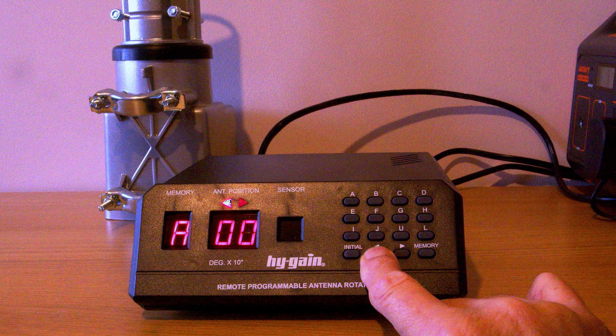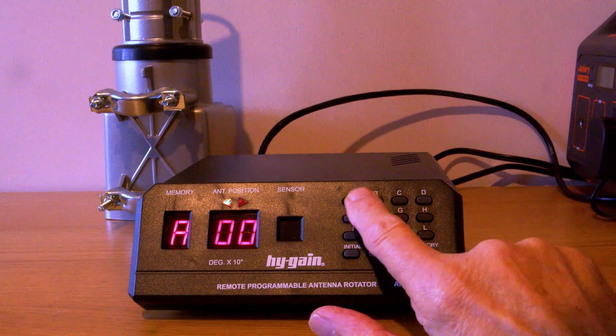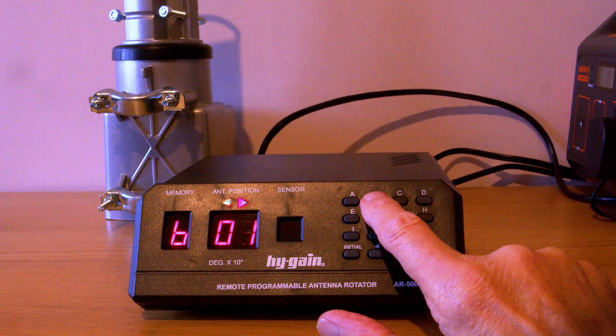The left of the display shows the memory channel; the next display along shows two digits — so 35 would be 350 degrees, 27 would be 270 degrees, and so on. The memory buttons are alphabetical rather than numerical. Press one of the memory buttons and it goes to a preset position, and of course you can program all the memory buttons to suit your own requirements.